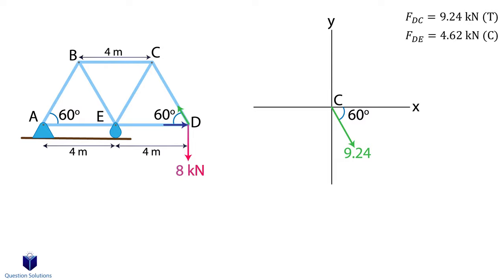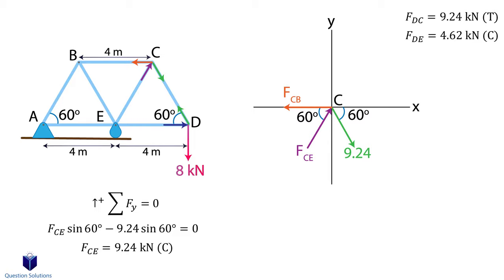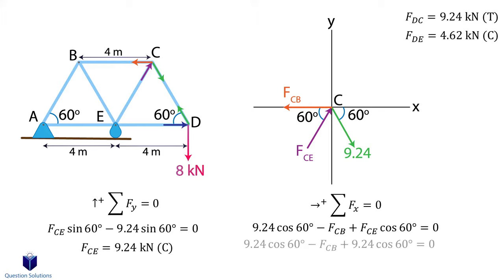Since at D the force was leaving the pin, that means at C it's also leaving the pin — in other words, going towards D. We also have forces CE and CB. I'm going to assume force CE is coming towards pin C and force CB is going away from pin C. Now let's write our equations of equilibrium, starting with the y axis forces. We got a positive value, so our assumption was right — CE is coming towards the pin, so it'll be in compression. Next, x axis forces. We got a positive value, so our assumption was right, and since the force is going away from pin C, it's in tension.